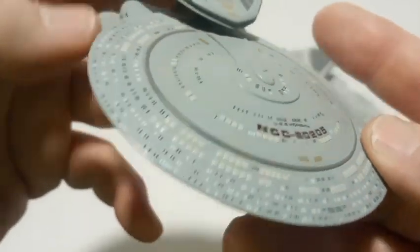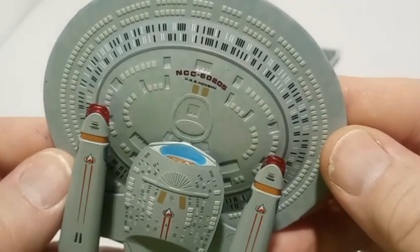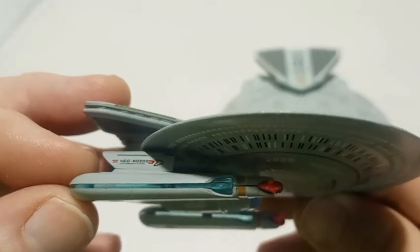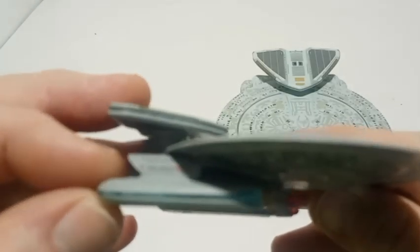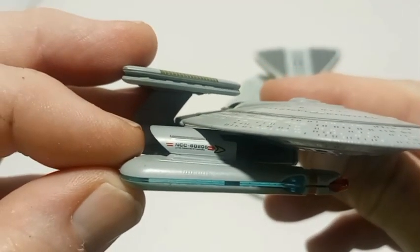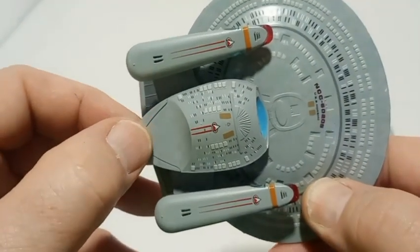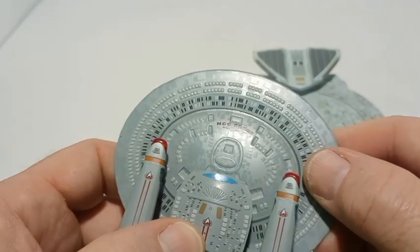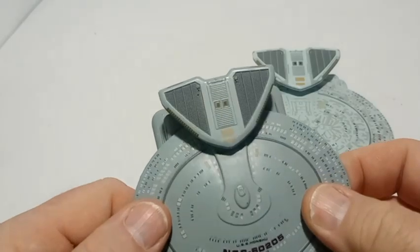This is the Honshu. Of course we've got translucent parts and then the nacelles. You can see that very light Aztec — that's beautiful.